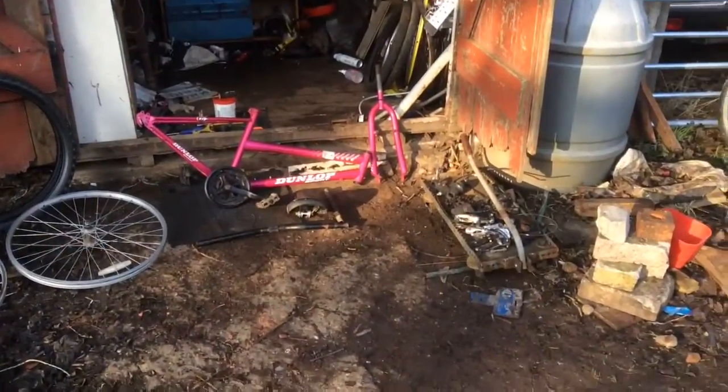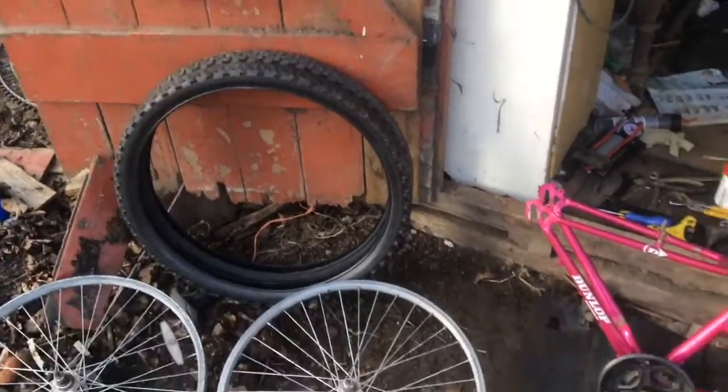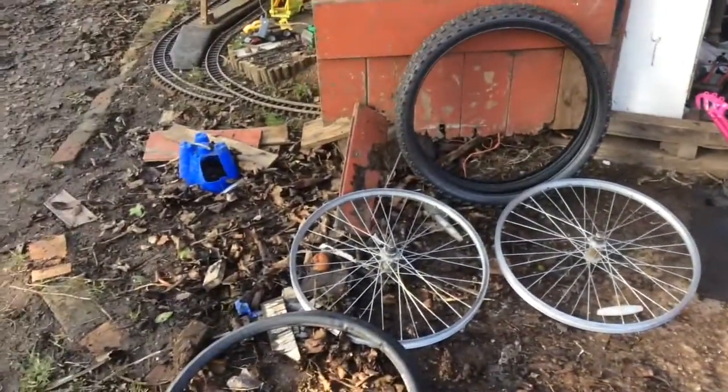What is up guys, I'm gonna be building a bike today so stay tuned. Here's the bike — I've been spending the whole two hours cleaning it and we're gonna do a time-lapse and see what happens. Let's go.